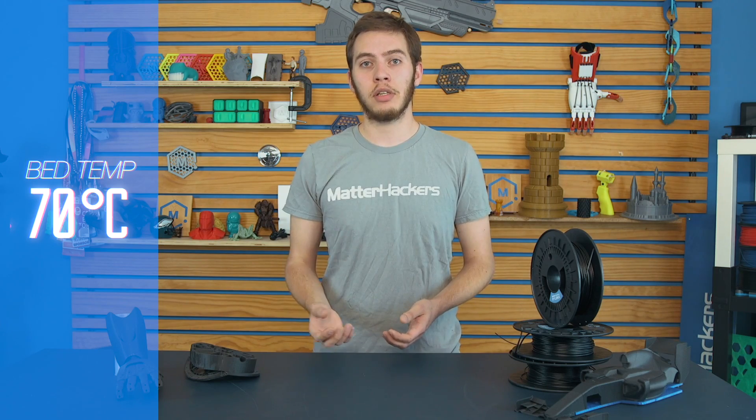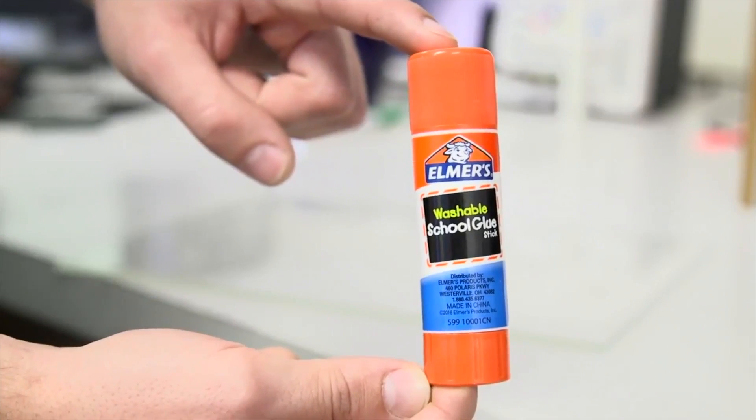Tip number three: print bed and bed adhesion. With Nylon X, you just need a heated bed and a little bit of glue stick. A temperature of about 70 degrees Celsius and a good smear of purple Elmer's glue stick, and you're good to go. We have seen some success as low as 60 and as high as 80 degrees Celsius, so experiment and see what works best with your printer.